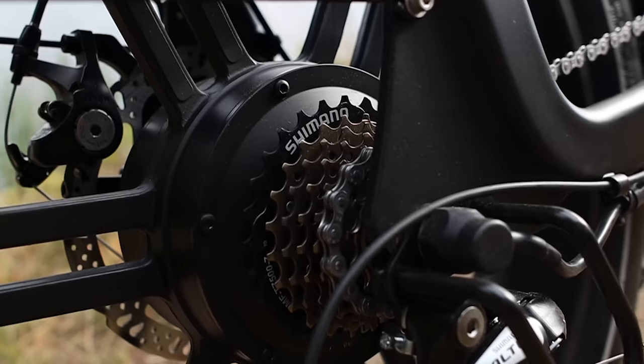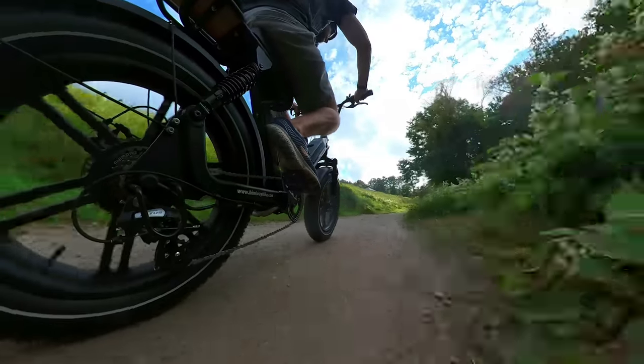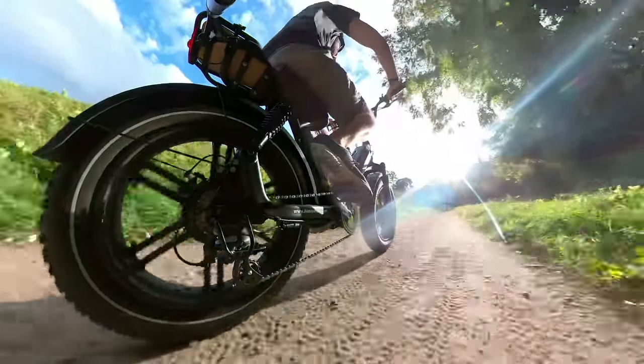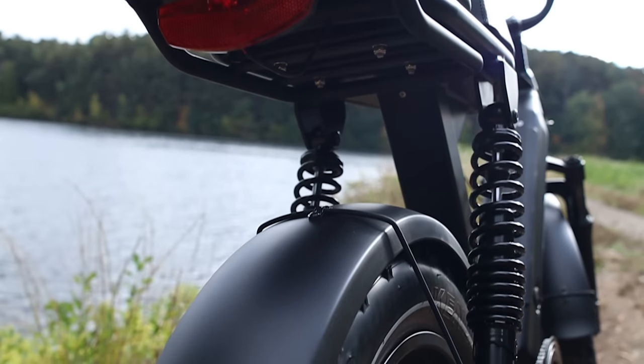We'll be looking at design, components, and testing the ride quality both on street and off-road, as well as testing the range and other features this motorcycle-style e-bike has to offer.